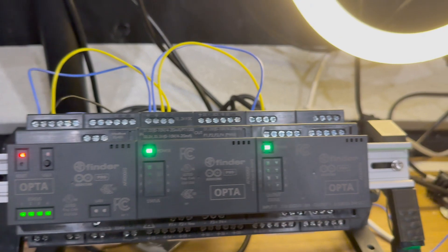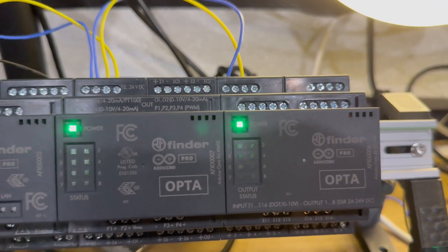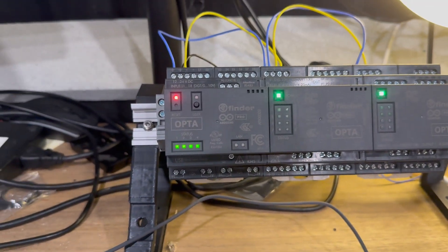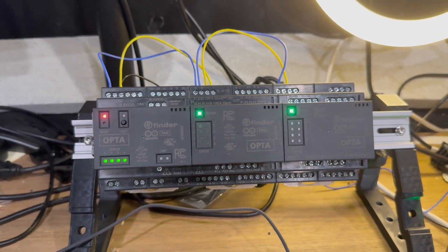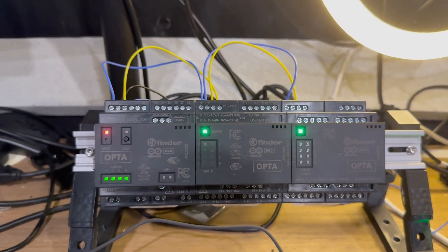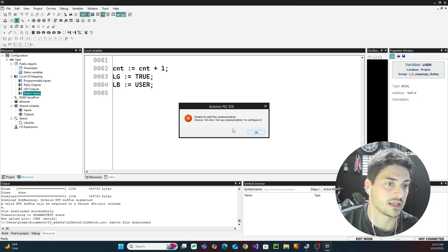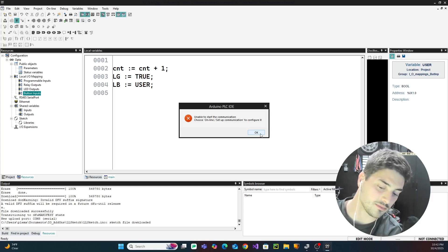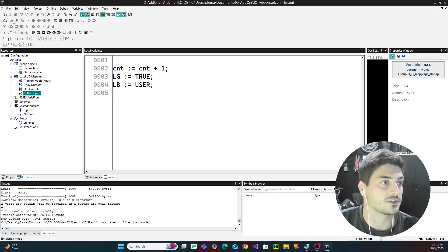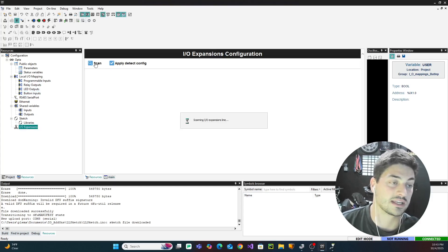I've got them powered up and communicating down the line, which is great. You can see the lights are doing their own thing — green for power is good and definitely means they're connected — but the PLC is throwing an error because it doesn't know what to do with these cards since we haven't told it from the software yet. The physical wiring is very simple; now we have to look at what to do in the PLC IDE to connect them.